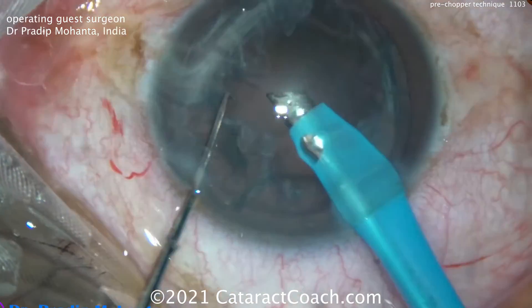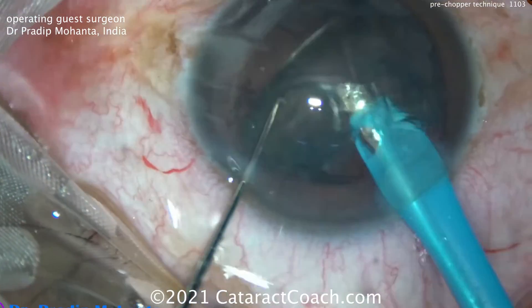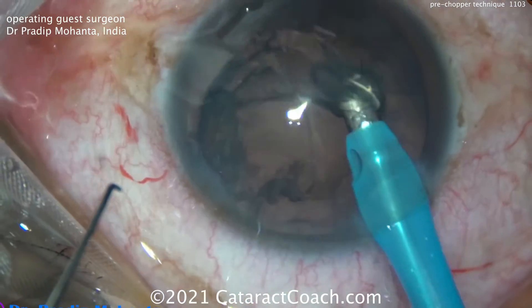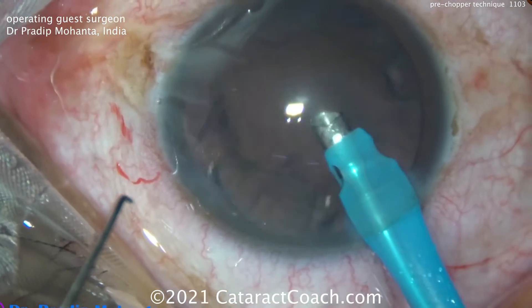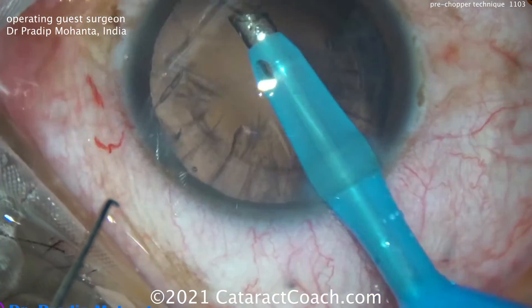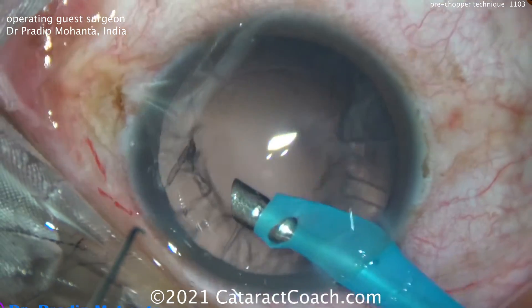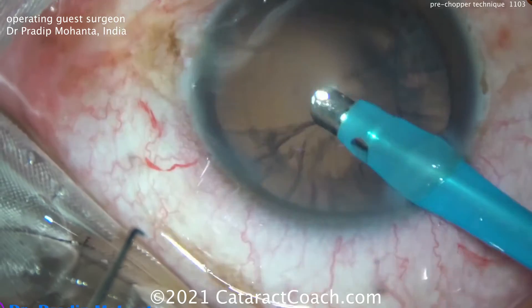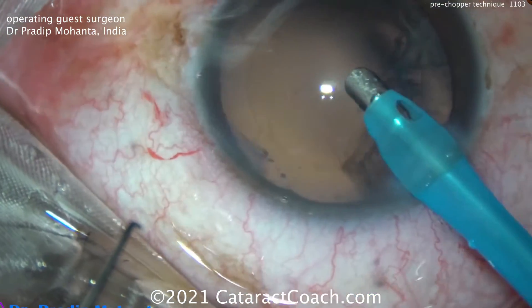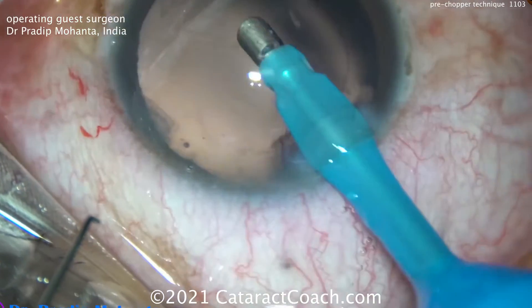We've seen the Akahoshi pre-chopper. We've seen using a femtosecond laser to divide the nucleus. We've seen Dr. Alex Abdo Martins from Brazil who simply uses the FACO probe on position one to hold the nucleus — with zero FACO power — splitting it by placement of his chopper directly opposite the probe. And I've even used, for a resident case, nothing more than a 27-gauge blunt cannula and a chopper to chop the cataract into small pieces so that my resident, just at the beginning stages, can learn to take the pieces out.